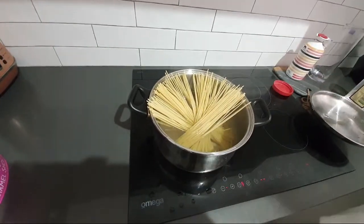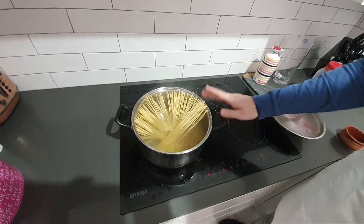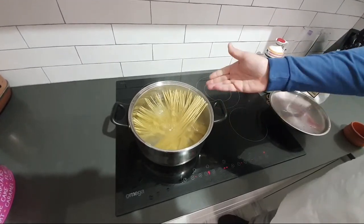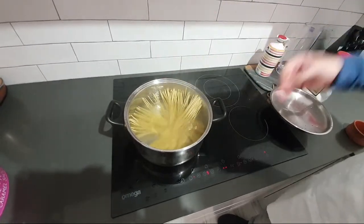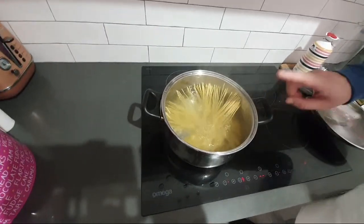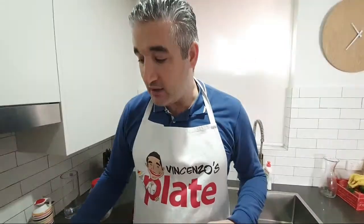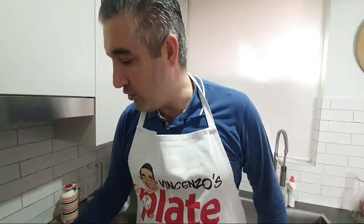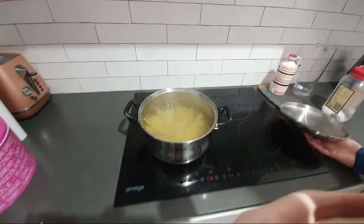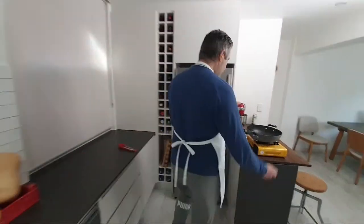Now I'm putting the spaghetti in. Even though I'm using a small pot, they go down easily — you don't have to press or push. Don't stress your food. From now we need to count: this pasta takes nine minutes to cook, but we are NOT going to cook it for nine minutes. We're going to cook it two minutes less — so seven minutes. The spaghetti are down and I'll stir in a couple of minutes.